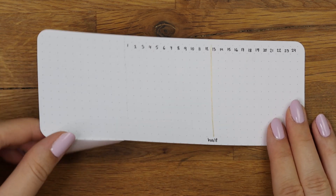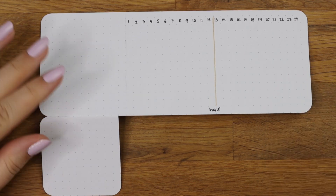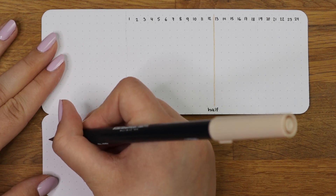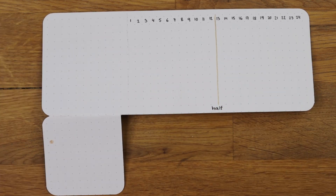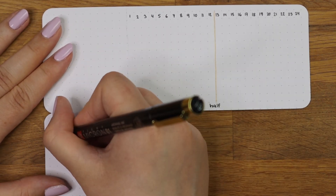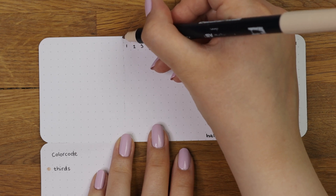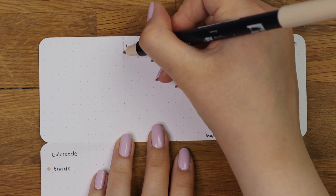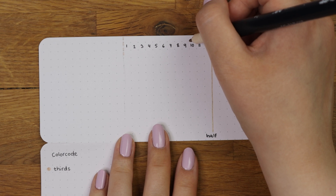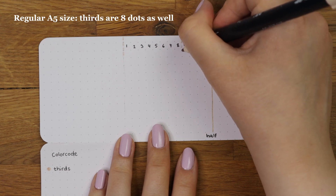Usually people have thirds and fourths marked down on their grid spacing rulers, but I would encourage you to look back on your own bullet journals and see which layouts you use the most often, then transfer those into the grid guide. I for example found that I use thirds quite often but don't use fourths at all, so I don't add them in my horizontal grid spacing. Next I'm marking down the thirds — for thirds you just divide the amount of dots by three, so in my case that means eight dots.